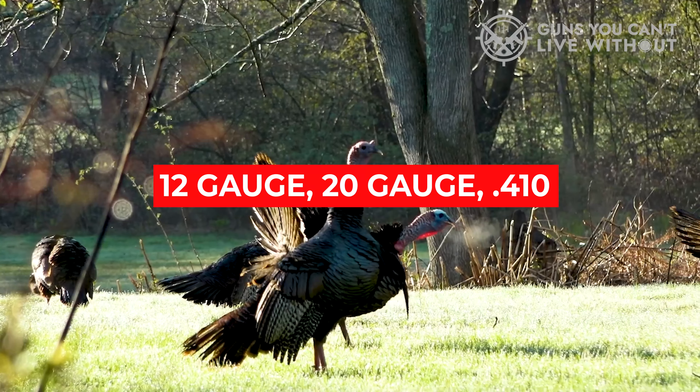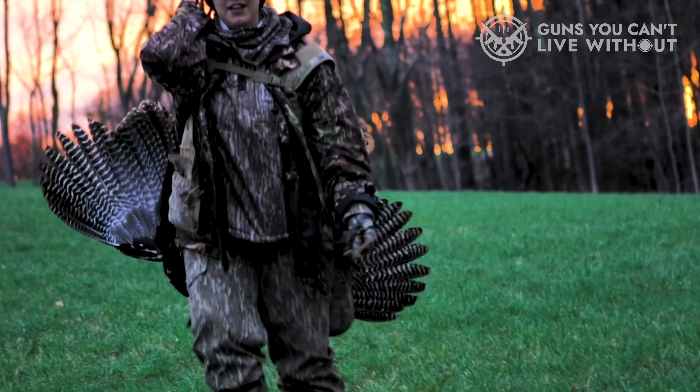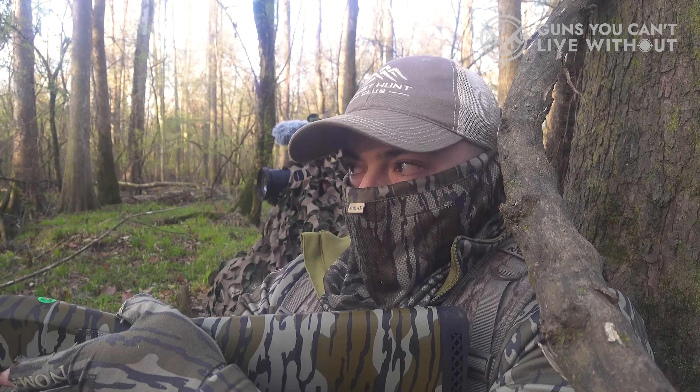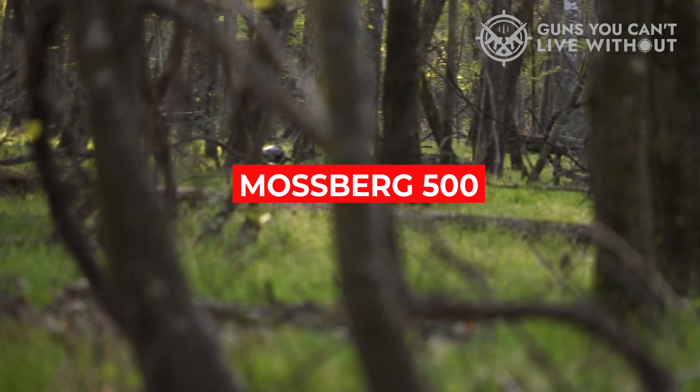You can choose from plenty of options, including barrel finish, stock material, and sights. There are also numerous hunting and tactical accessories available, so you can truly customize your Mossberg 500 to your preferences.